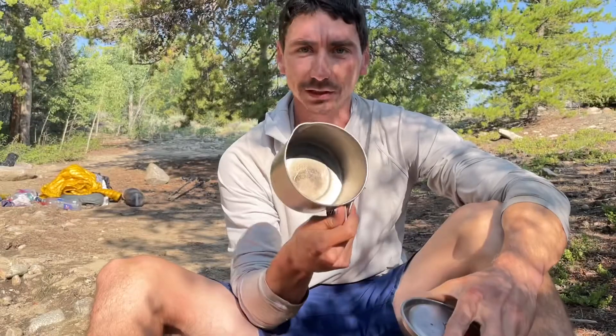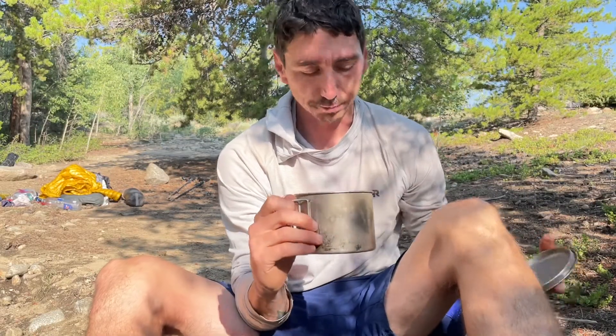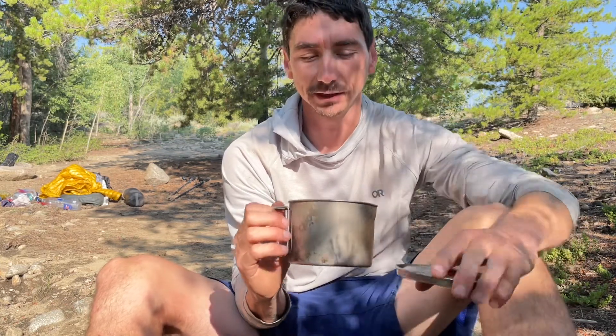You can fit a Knorr side dish in here, or a mashed potato packet with some ramen — a ramen bomb. Most things like couscous with some soup mixed in. Just a good all-around single meal pot.